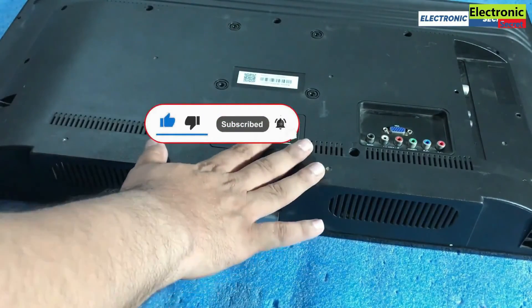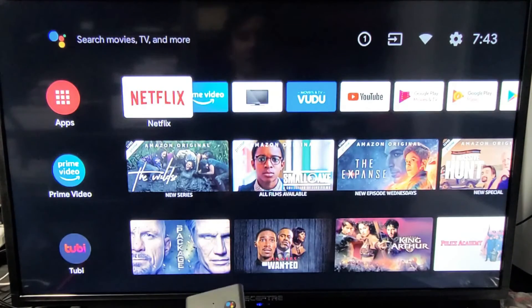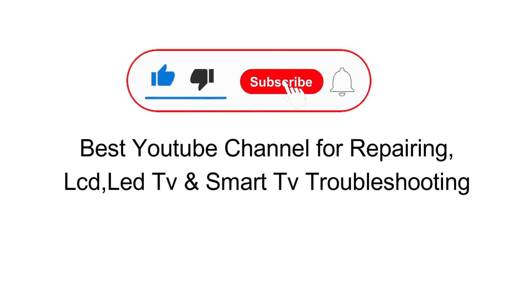Turn the TV on and check it. The black screen problem has been fixed. Like the video and subscribe to our channel. Thanks for watching. Goodbye.